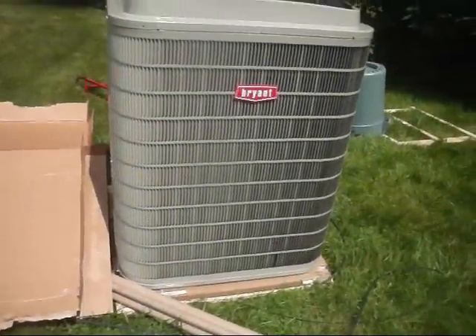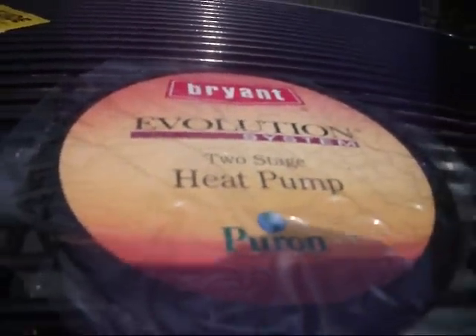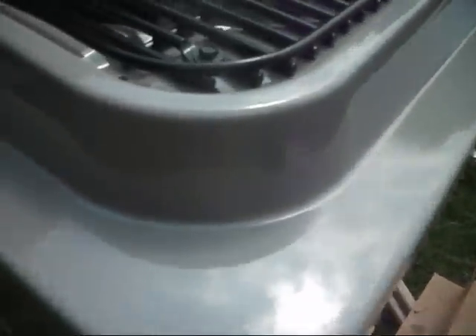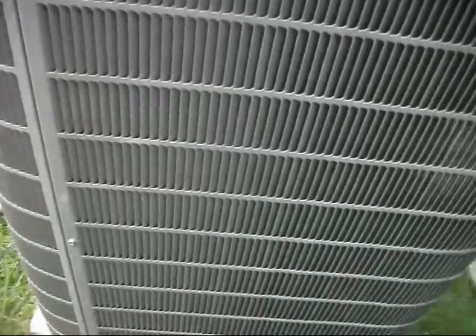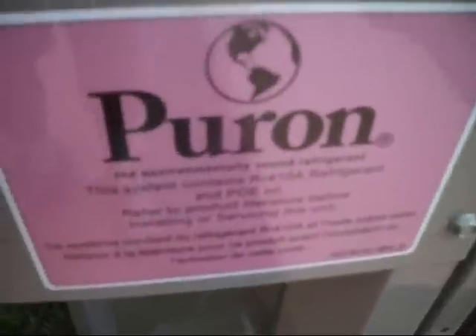Here is the brand new Bryant heat pump. It has a two-stage compressor and it is a 16 SEER. There is the heating seasonal performance factor — 9.5, not bad. And this is a 5 nominal ton. Of course, it has the Puron refrigerant.